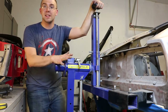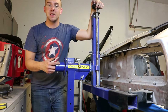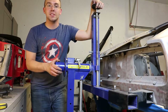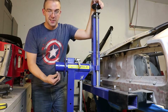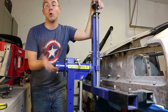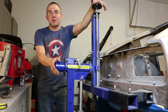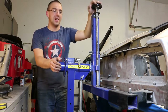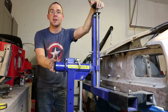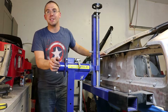Hopefully that helps. If anybody has any more questions, let me know. It was the best deal I could find for a rotisserie — I believe it was like $995 delivered and it can hold 3,000 pounds, so a lot of small sports cars and smaller cars. The Datsun 240Z is only 2,300 pounds stock with everything, so this shell is probably a thousand pounds if I had to guess.